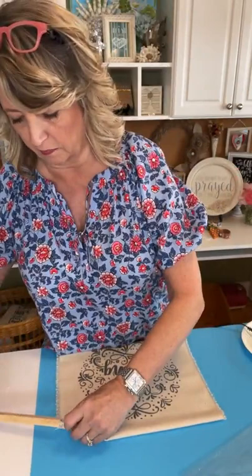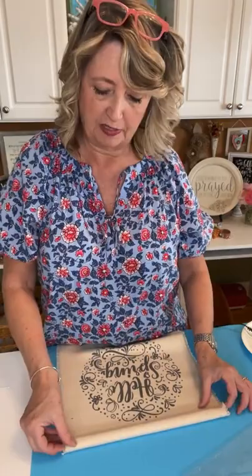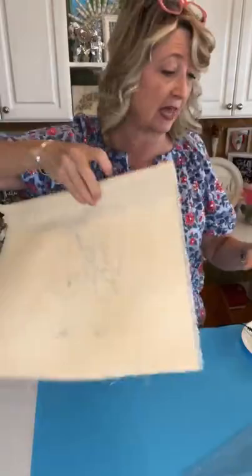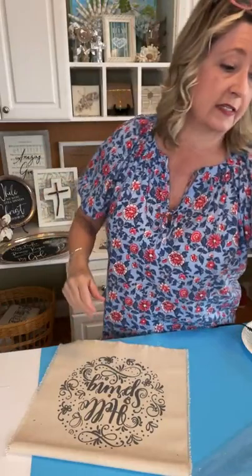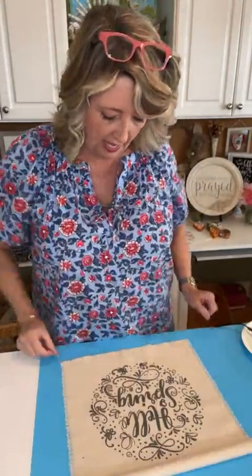Let's see if one of these square pieces is going to work — it's not going to show, it's just going to hold it straight and give it some ability to hang. Yes, that's going to work just fine. Like I said, you could use a dowel in any shape, or you could also cut a paint stir stick and just glue that to the back.